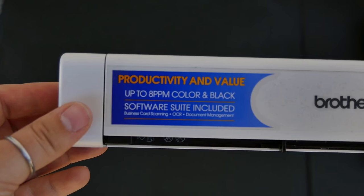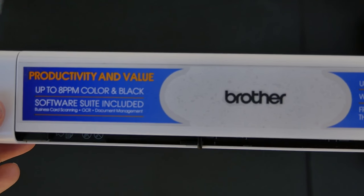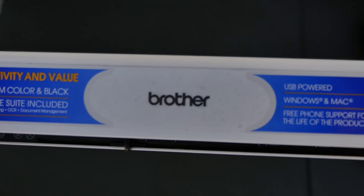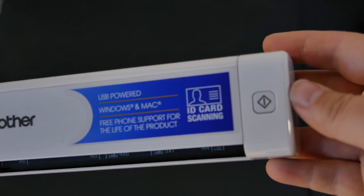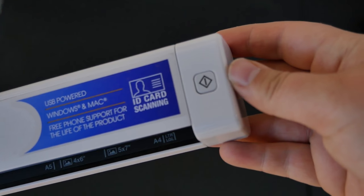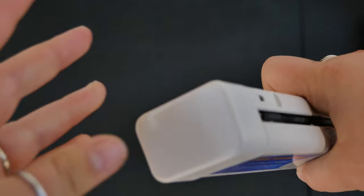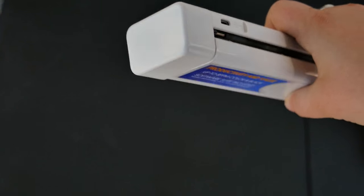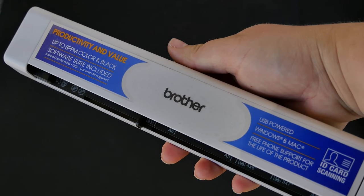It is capable of scanning ID cards, credit cards, and laminated materials. Also included in your purchase is free phone support for life from Brother. This scanner can be used for IDs, credit cards, pictures, legal documents, receipts, and warranty documents. It's a perfect companion for your travels because it is just under 12 inches — about the size of a ruler — and it weighs in at less than a pound.